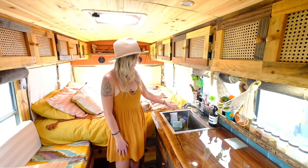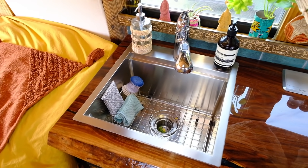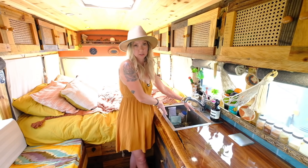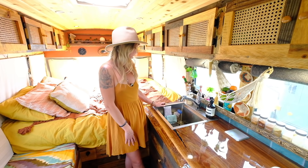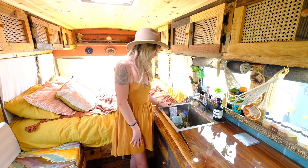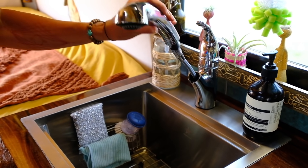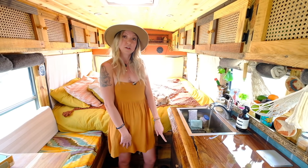This sink was an Amazon find. It's actually a workstation sink. We have a cutting board that fits into half of it perfectly, which gives us more counter space, which is nice. We definitely wanted to go deeper than our last tiny home — it's about 10 inches deep. We love it. We got a little extending faucet here so we can fill our Berkey, which is housed under the sink.